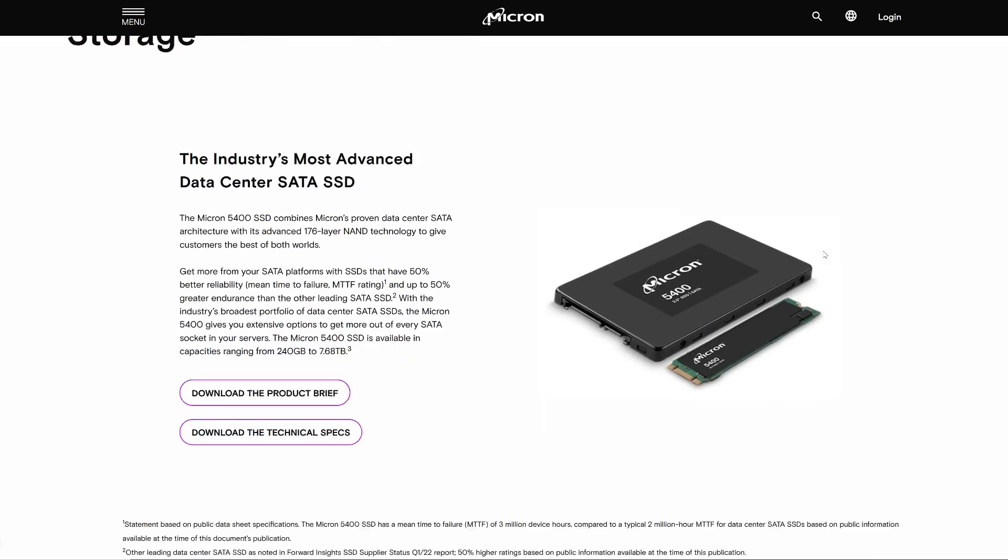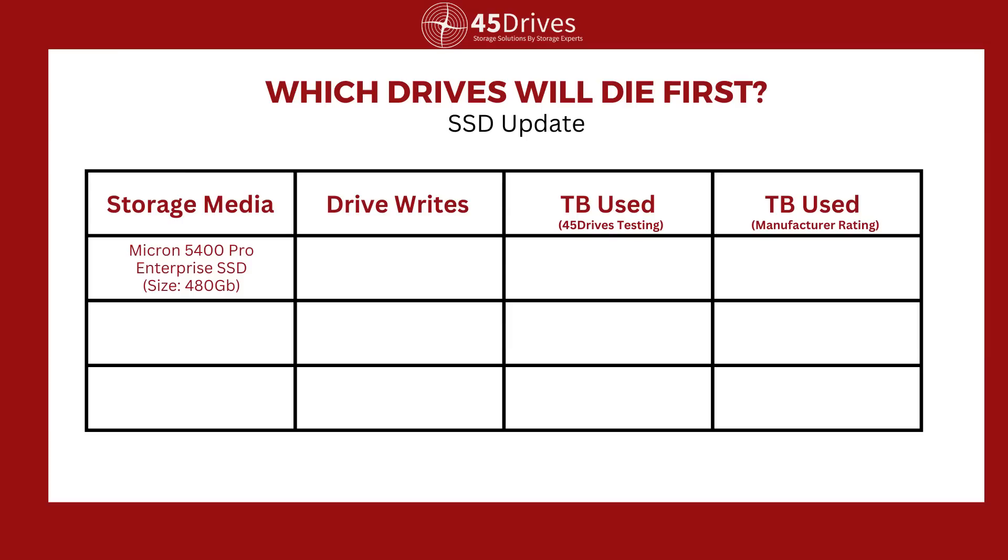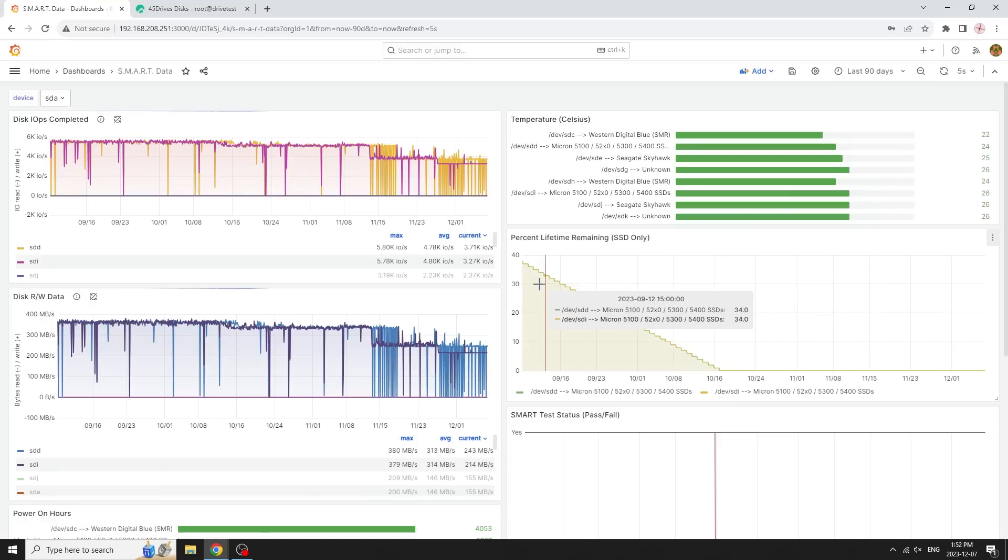The solid-state drives we had were Micron 5400 Pros — enterprise SSDs, not your cheapies. They're rougher, tougher, and more durable. Enterprise SSDs have things consumer ones don't, like power-loss protection and edge-case handling for dirty power situations. It was a smaller drive, just a 480 gig, pulled from the lab. The amount of data you can write to them is tied to how big the drive is — it's a percentage of spare cells. When a cell dies, it's replaced with a good one, and when they run down you can see in the SMART register how linear the decline is. It just stepped right down.